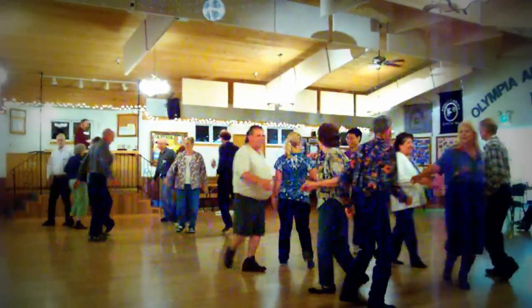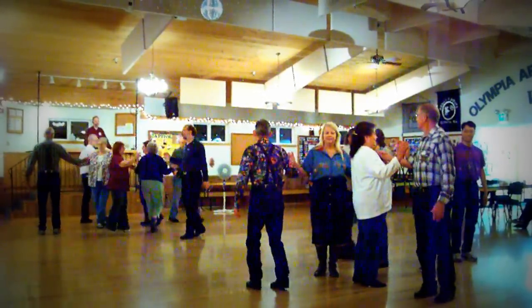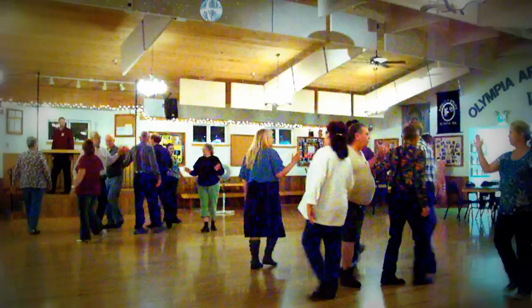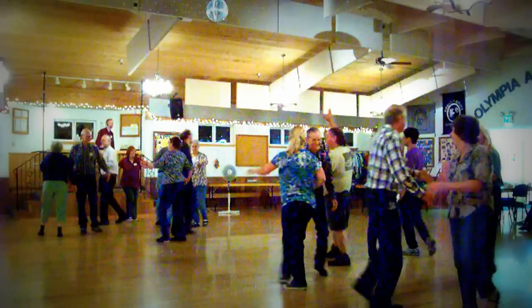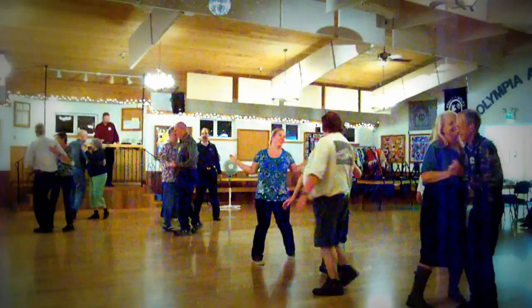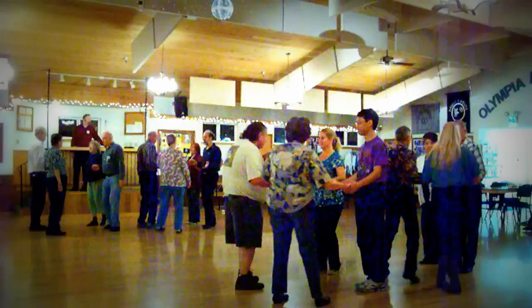All eight spin your top. And a right and left grand, head to over head. You'll swing your square — percent should be the most. Doing great. Heads leap to the right. Swing through.